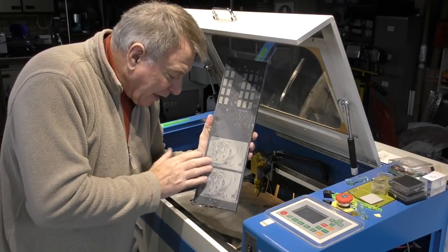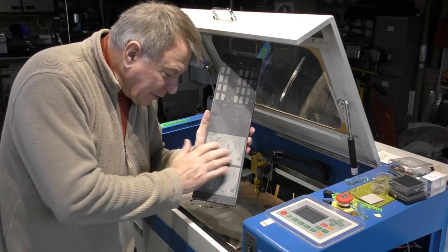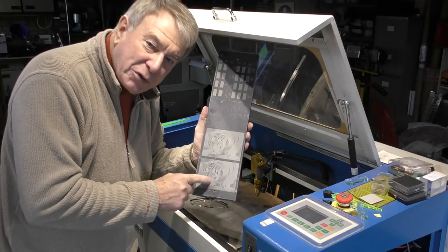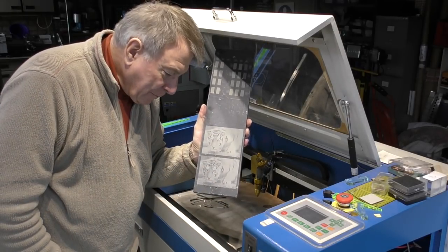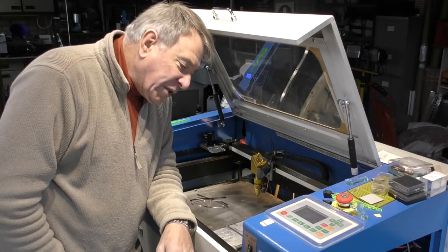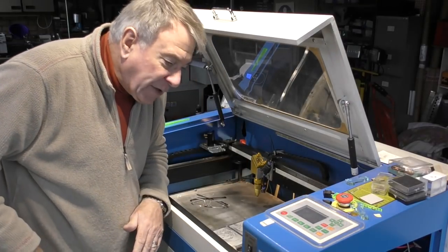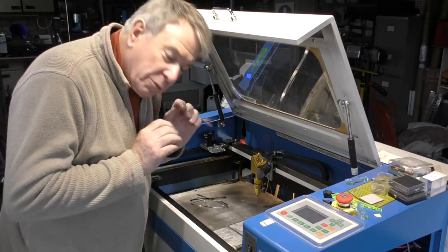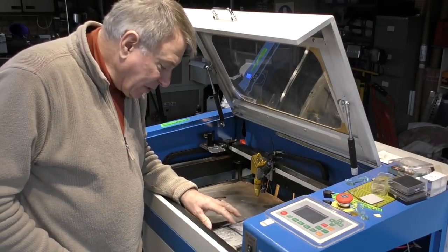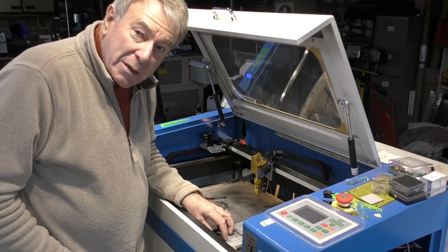We've done our first two tests - this one at 200 dots per inch and this one at 400 dots per inch. The 200 DPI one looks slightly fuzzy; the 400 DPI one looks clearer but you can see the dots. Now the immediate temptation is to say we need to change the parameters to this, that or the other. Get your hands off the keyboard - we can't do that. We've got to think about what we've done. Let's go and look at this under the microscope to work out our next logical step, not a guesstimation.